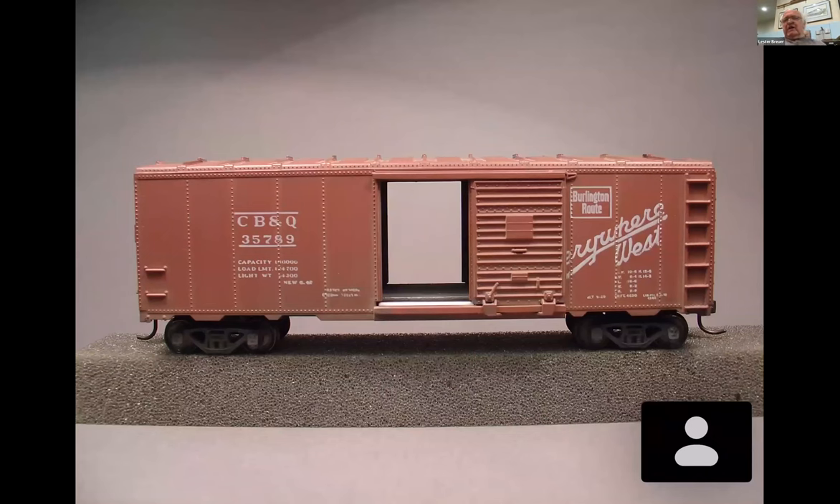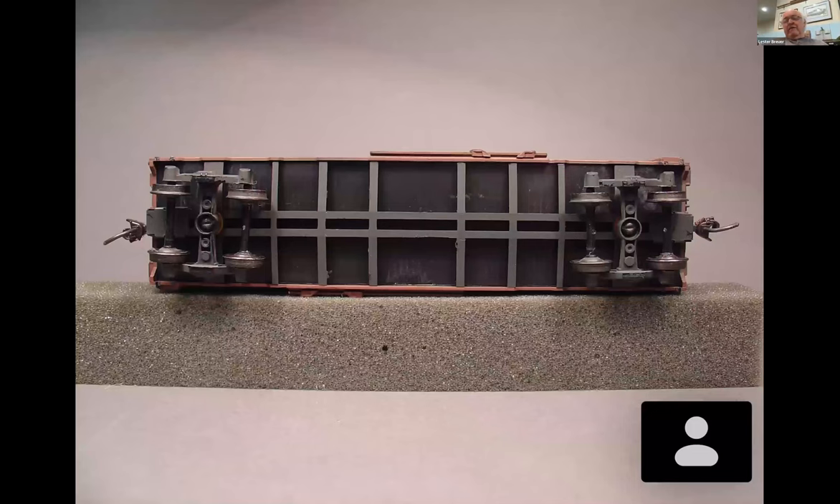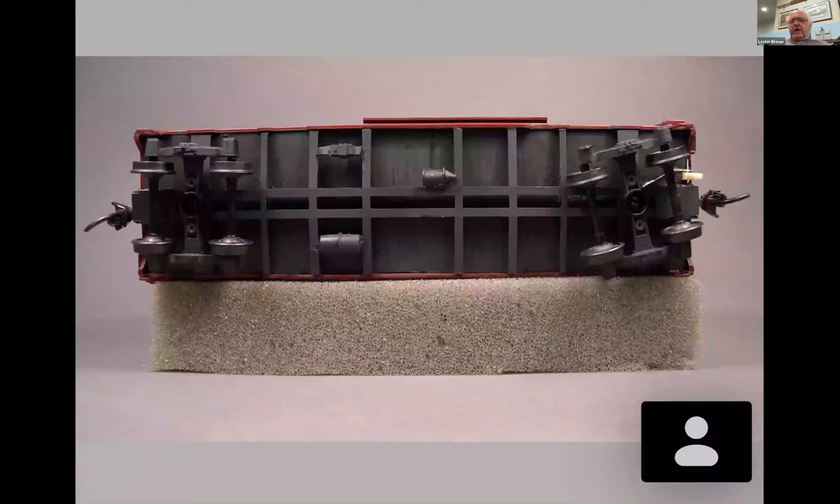If you look at the Athearn car and put the floor back in, you see that new white ear we did out of 30x30 styrene. Now we have a floor that's equivalent to many of today's up-to-date cars. We put the frame back in and, as we all know, Athearn did a mirror image of the brake components, so you have to cut them off and reinstall them. If you're using the Athearn brake cylinder, you're going to have to drill it because we need the brake cylinder to have the piston and clevis attached.